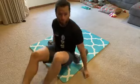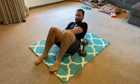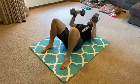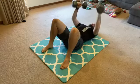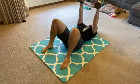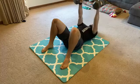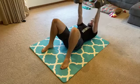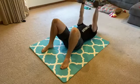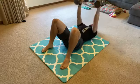So the first exercise is floor press. Get your dumbbells set up. You start here — just press it up and come back down for 20 reps. If it's really heavy, do alternating and do 20 total, so 10 each side. Counting through 20 reps.